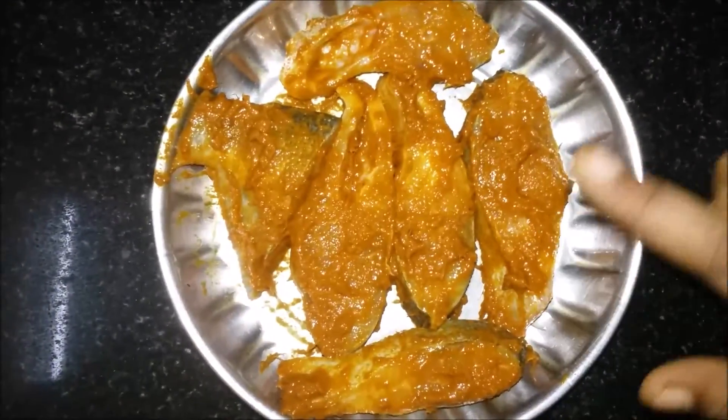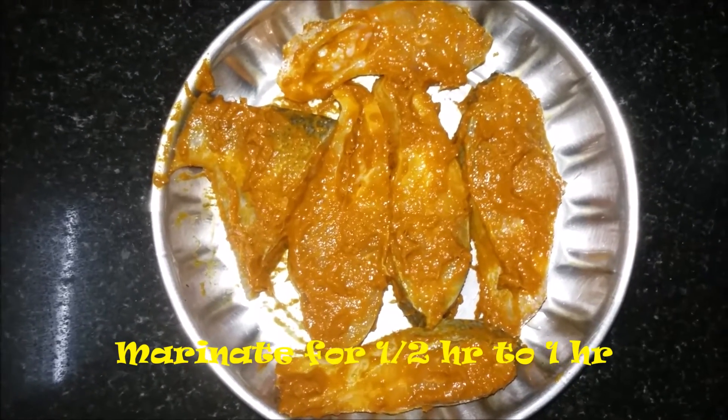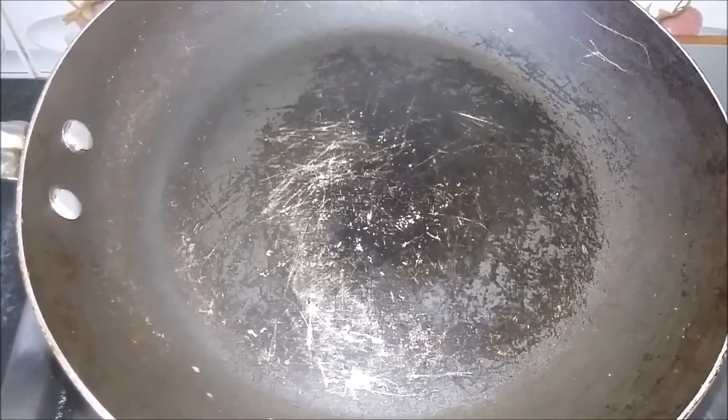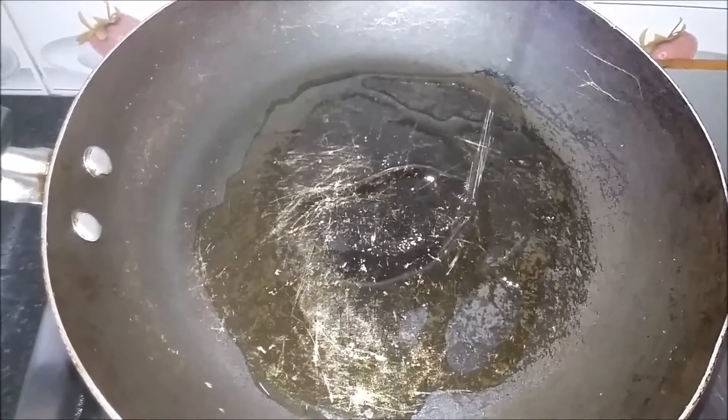Add raw chicken. 1 to 2 hours, marinate for 1 hour in the raw chicken mixture.